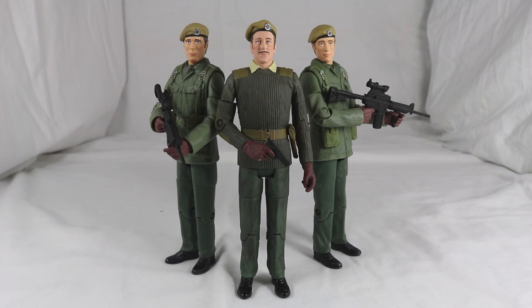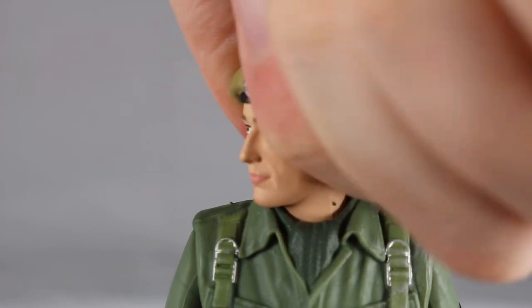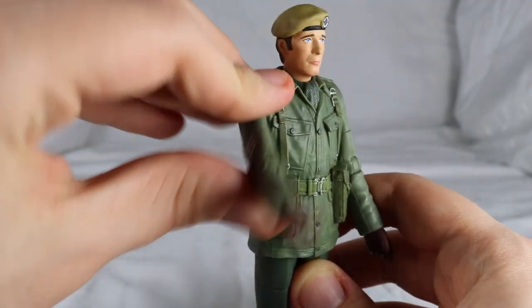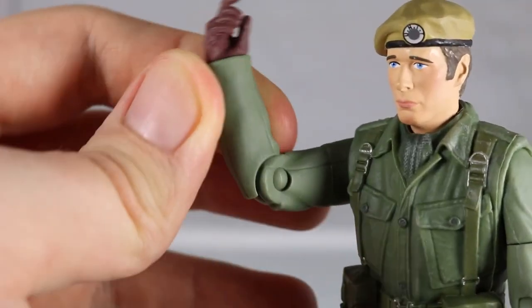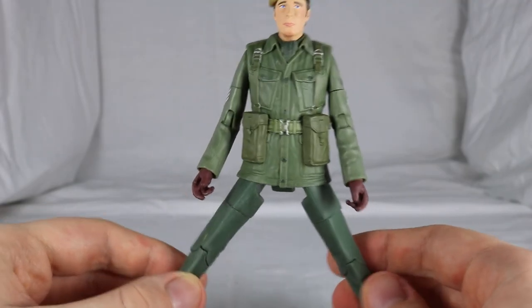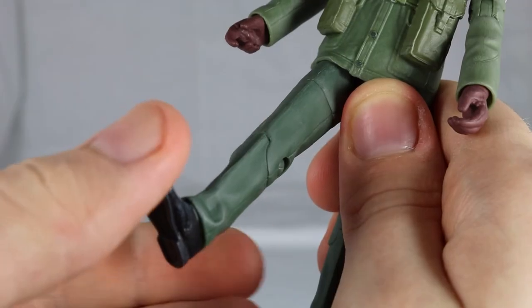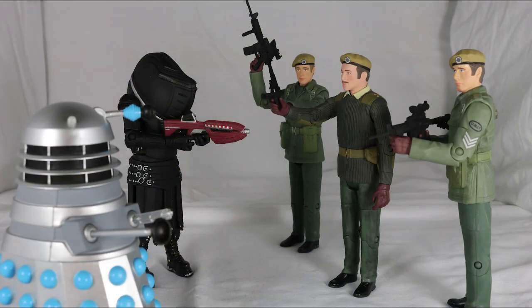Turning to articulation, all figures feature almost the same degree of movement. The heads on Benton and Yates can turn but are hindered by the collar, while the Brigadier's can turn 360 degrees. Their arms can pull out 90 degrees, with 360 degrees at the shoulder, 360 degrees at the top of the arm, 90 degrees at the elbow and a 360-degree twist on the wrist. They all feature a 360-degree waist joint. Their legs can spread out but are hindered by the soldier vest, with a kick of around 45 degrees, 360 degrees at the top of the leg and a final 90-degree bend at the knee. So they all feature some really good articulation, and in the size comparison they don't look out of place with other figures, especially ones from the same story.